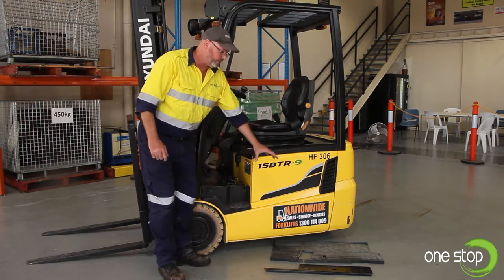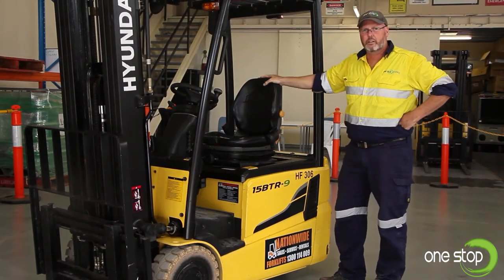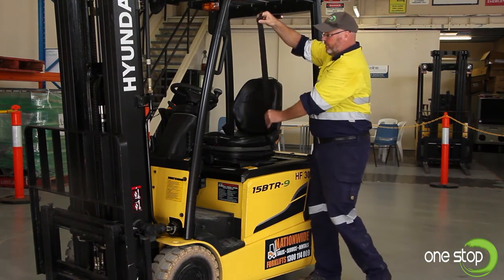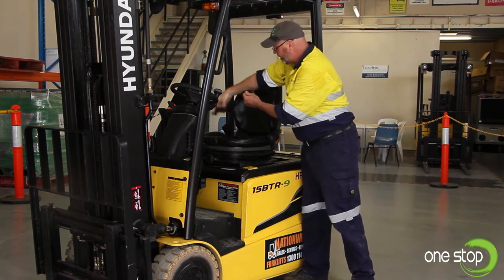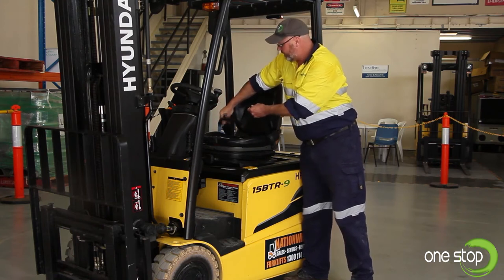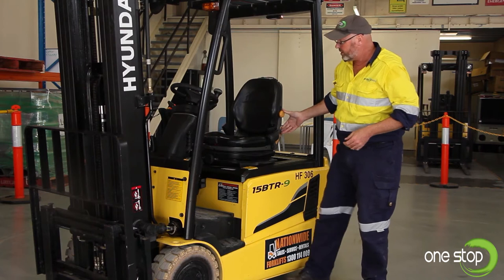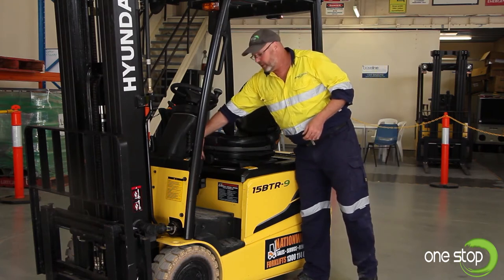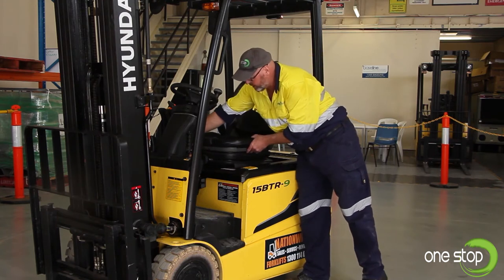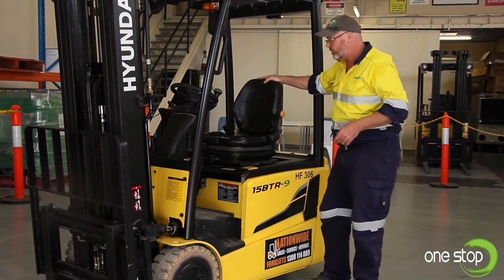I'll now reassemble the floor and the floor mat and move on with our pre-start inspection. Next I'm going to talk about inspecting our seat and various components. One of our key safety features is our seatbelt — we want to check that there's no damage to the webbing and that our seatbelt locks and stays in. It seems to be working fine. We've also got several adjustments on our seat for back support, tilt, etc., a wind-up knob to adjust the seat suspension according to the weight of the operator, and another lever to move the seat forward and backwards. We want to check the general condition of our seat and that it is in safe working order.